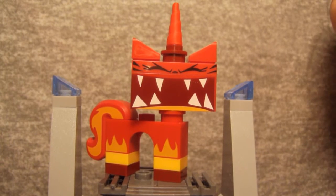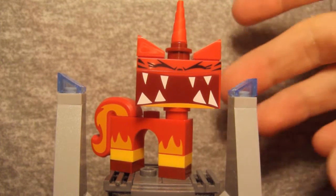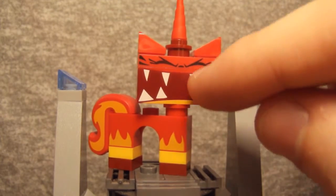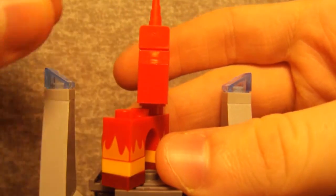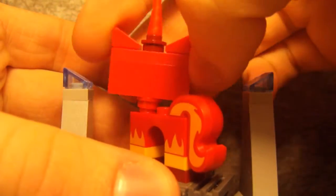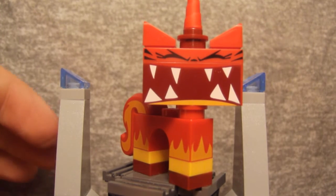Next up is Super Angry Unikitty — a really cool redesign compared to the standard version from my Cloud Cuckoo Palace review. The only complaint I have about this figure is right between the two top teeth there's a bit of a white paint smudge. This minifigure is in all reds. The tail and the little arch piece here are printed with flames, which is pretty cool. That's a quick fix — nothing too harsh. We get this pretty awesome Unikitty, and she's angry because no one's being friendly. I really like this figure.